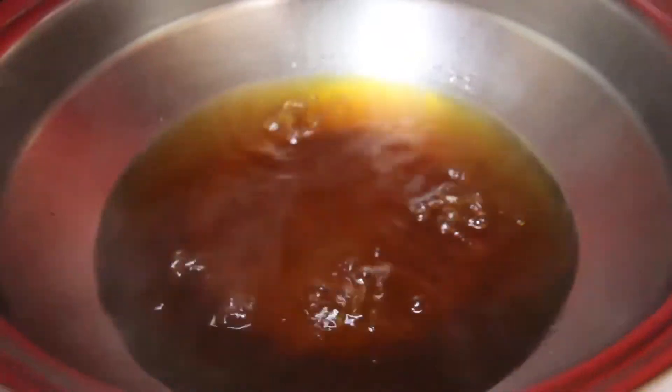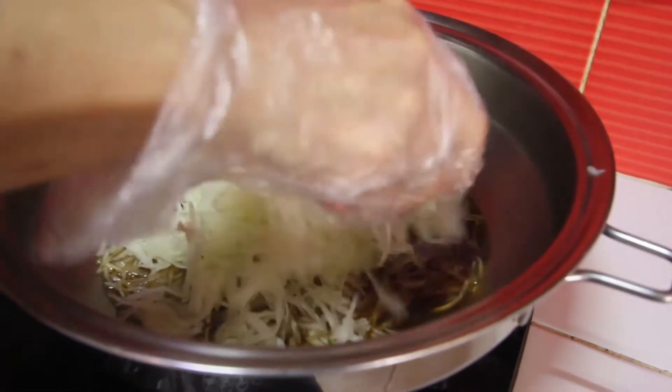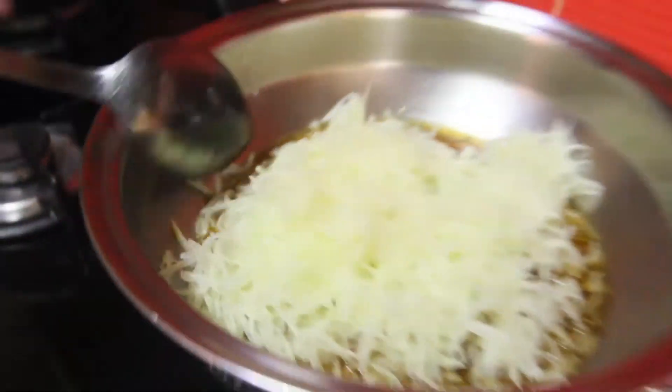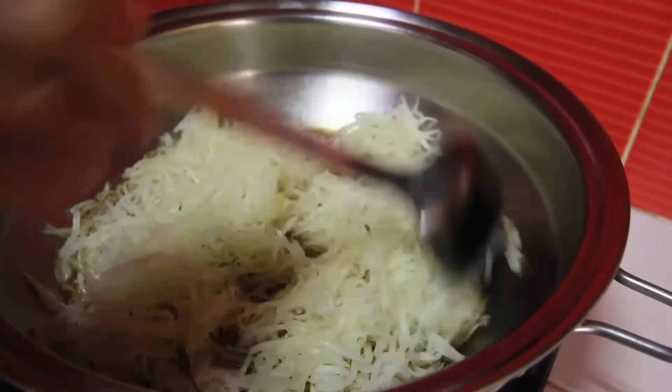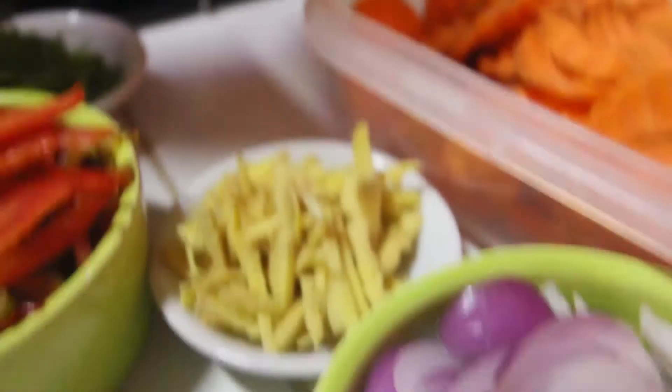Once our unpeeled carrot cooks in bubbles, it's time to add our shredded papaya. We'll stir it until we see a little bit of bubbles. Next, we add all our ingredients.